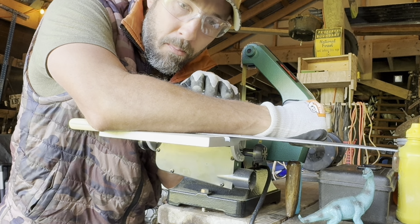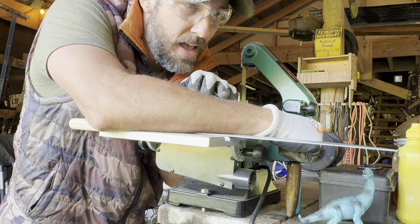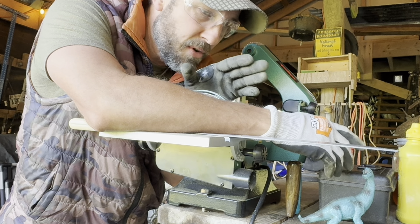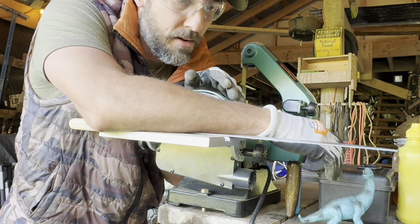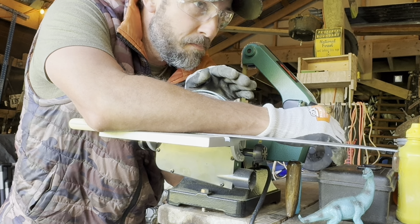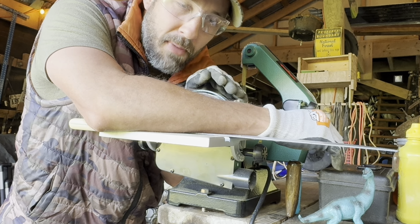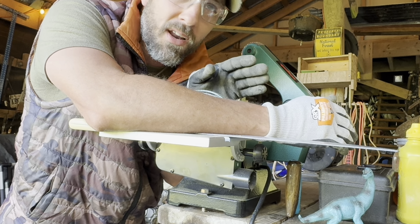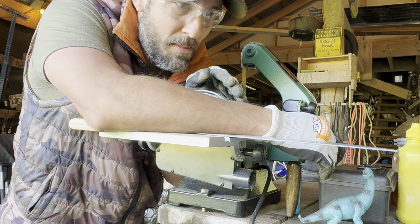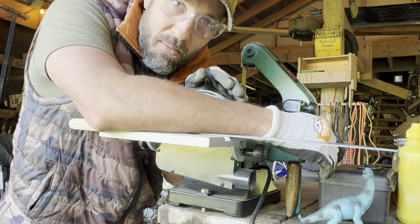I've always liked projects like this. I grew up making knives out of old files and things like that, and I've always enjoyed crafting and making my own tools. There's something about putting your custom touches on the tools you use that makes the jobs you do with them much more enjoyable. If you've never experienced that before, you should give it a shot — maybe you'll understand what I'm talking about.